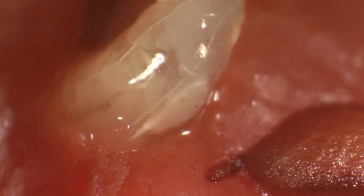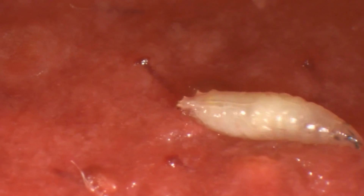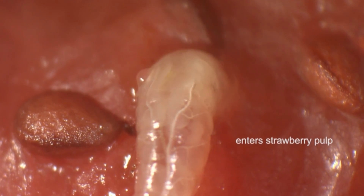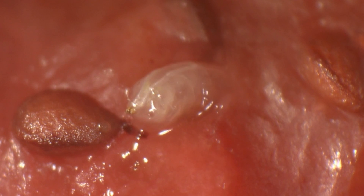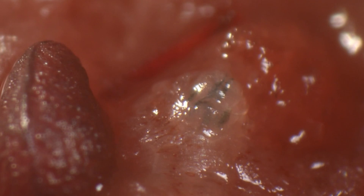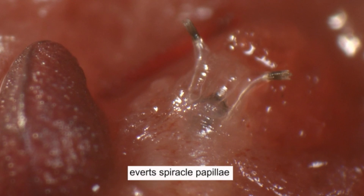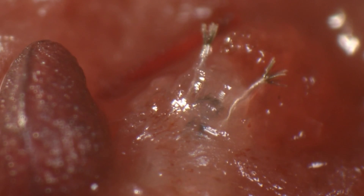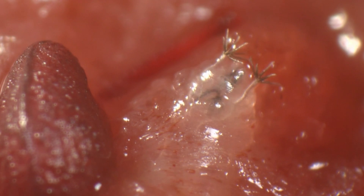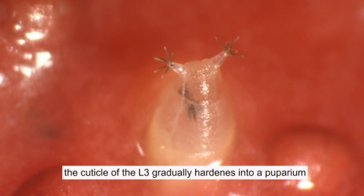Finally, a larva is ready for pupation. It searches for a drier spot. At that time, some larvae leave the fruit, while others stay on its surface, like this individual here. It enters the strawberry pulp and then reappears.